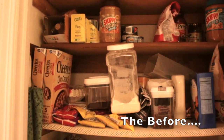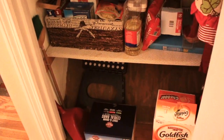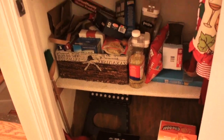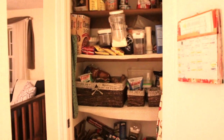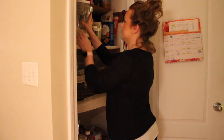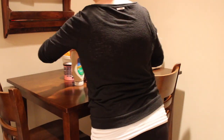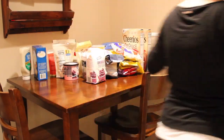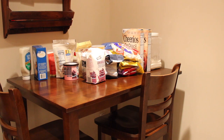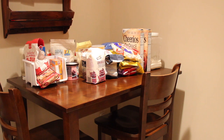Hey guys, welcome back to my channel. Today we are going to be organizing my pantry — somehow, like always, it gets a humongous mess. It looks like a bomb went off in here. My husband was actually mortified I was going to show you the state of our pantry, but this is just what happens. Our organizational system just doesn't seem to work. I have these big baskets, stuff just gets thrown inside and then thrown on top. It just hasn't sustained staying clean, so we are going to take every single thing out of this closet and start from scratch.